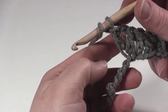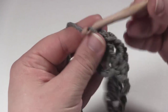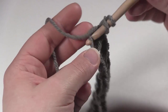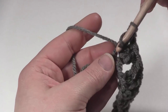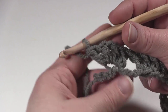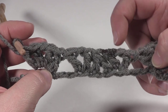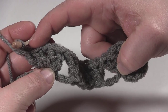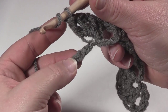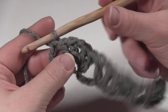Then skip 3 more chains — 1, 2, 3 — and in the next chain work 2 double crochets, chain 1, 2 double crochets, all in that same next chain. As I finish with this chain, we have exactly 3 chains left to our swatch. Obviously you're probably going to be making this a lot bigger for a blanket, so you make your repeat restarting at the V, double crochet 2 together, V section, repeating 2 double crochets, chain 1, 2 double crochets over and over until you only have 3 chains left. Then skip the first 2 of those chains and work a double crochet right in the last chain. And that is how you work Row 1 of the Vintage Wobble Afghan.